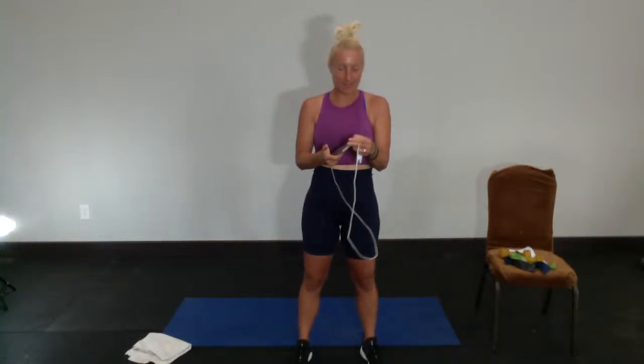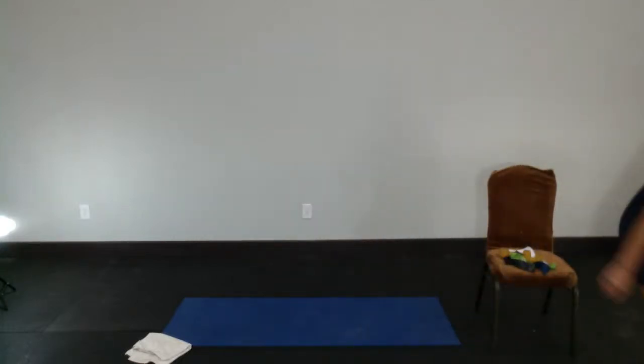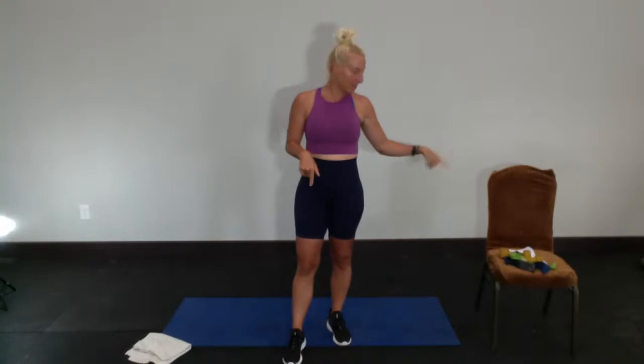How are you guys? We're gonna do a loop band lower body — or mini band, same thing — lower body workout today. Grab your stuff and get ready to join me. You need a mat and some loop bands, a chair, and five-pound dumbbells. Let me turn my fan off and then I'll repeat what you need.